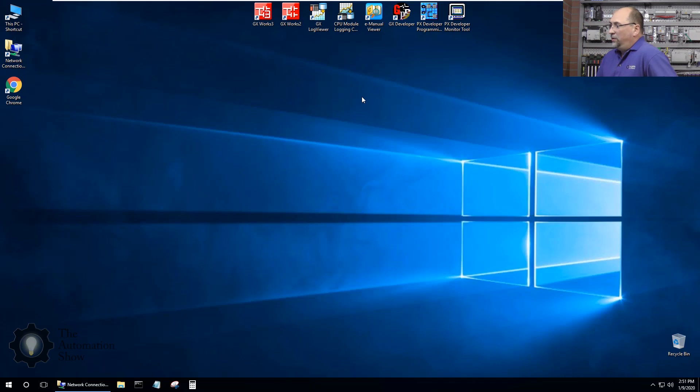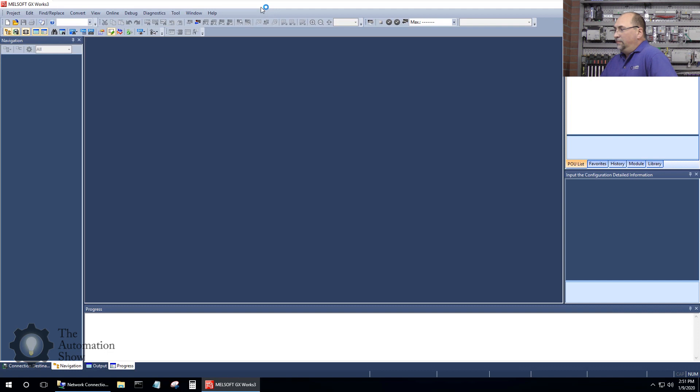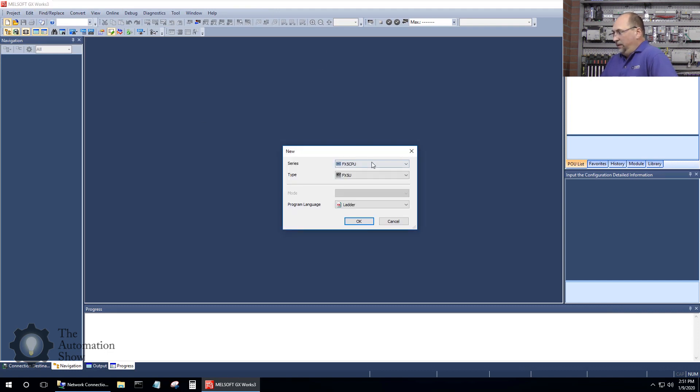Let's go over to the computer and start up GXWorks3. Let's create a new project. You can see the different CPUs we can choose — R CPU, FX5, FX. What I want is the FX5, and mine's an FX5U. I'm going to stick with ladder, so I'll click OK.